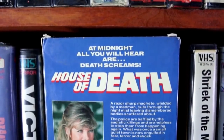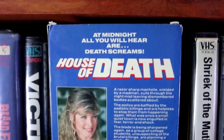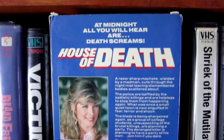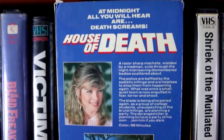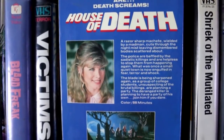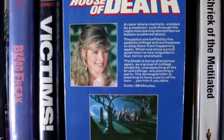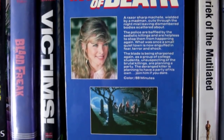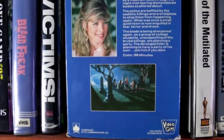You've got this screaming mouth with a graveyard and a decapitated head and a body hanging upside down. This is definitely an awesome piece of cover art. The back synopsis reads: a razor sharp machete wielded by a madman cuts through the night mist, leaving dismembered bodies scattered about. The police are baffled by the sadistic killings and are helpless to stop them. What was once a small, quiet town is now engulfed in fear, terror, and shock. The blade is being sharpened again as a group of college students, unsuspecting of the brutal killings, are planning a party. The deranged killer is planning to have a party of his own. Join him if you dare.